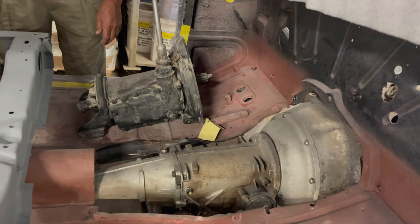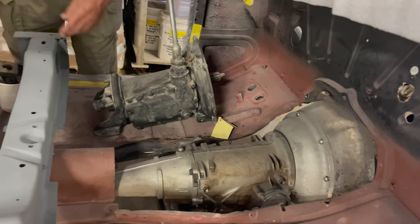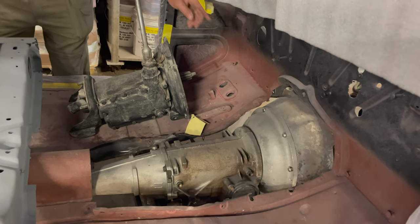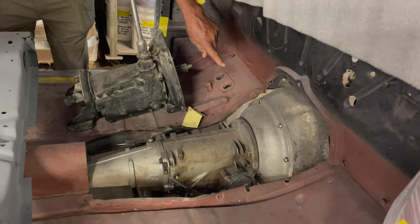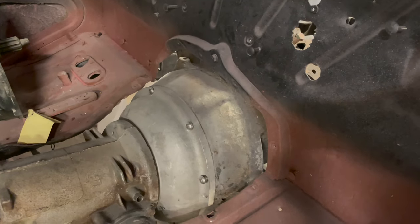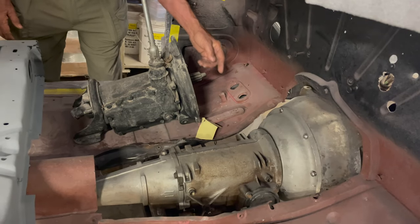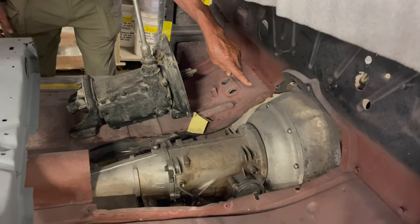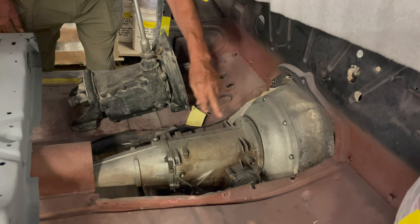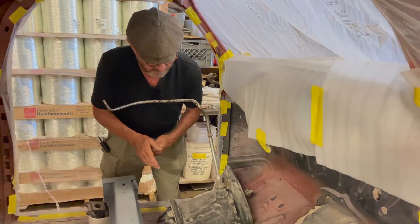The size of the transmission is obviously very different — completely different shape — so all of that support system had to be removed and a new support system created to carry the new transmission. We got a new transmission and a transition piece between the back of the block on the V12. Fortunately, because of the Ford V8 guys putting a lot of these C4s behind flathead V8s, that same bolt pattern is on the back of the V12, which allowed us to use this transition piece and bolt up a really small, very high quality Ford C4 transmission.